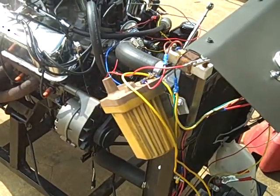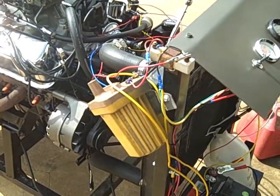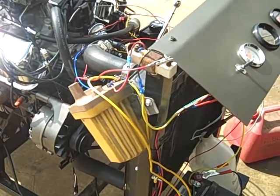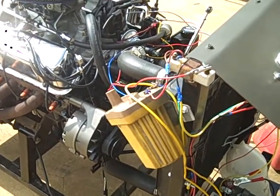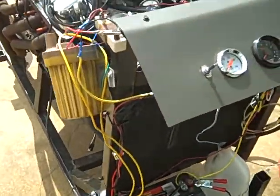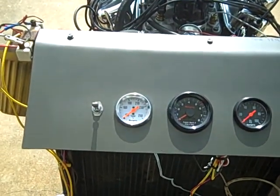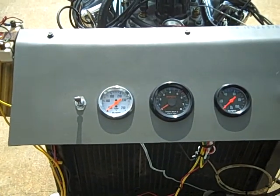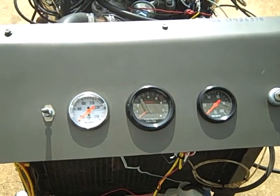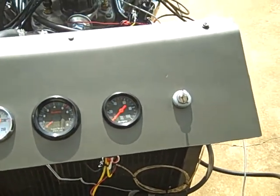Moving up here, we have kind of a multiple coil setup. This was for a point setup with a resistor on it, or we'll bypass it and jump around it like we have here now, because we went to an electronic ignition on this motor. Coming around and looking at our control panel, the switch to our left is for the electric fan setup, and then we've got our water, tach, oil pressure, and key on/off.